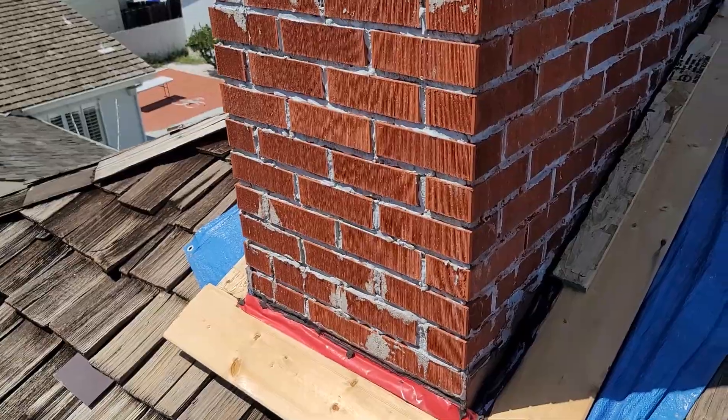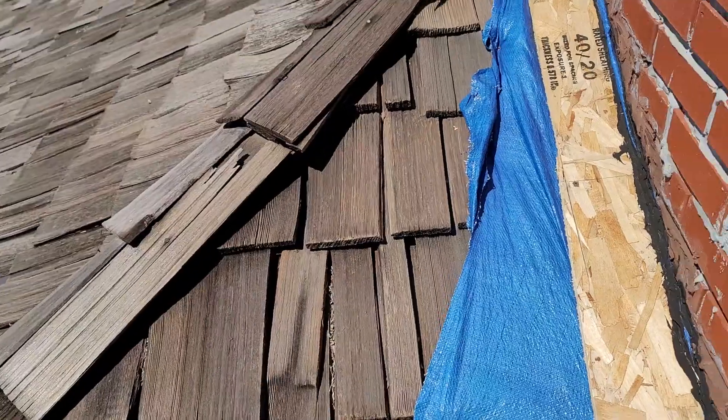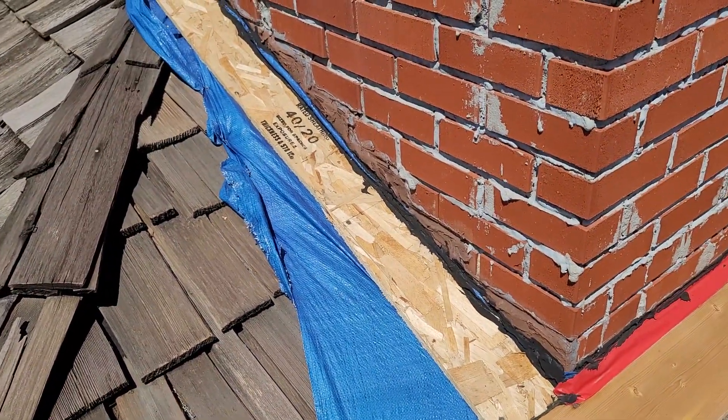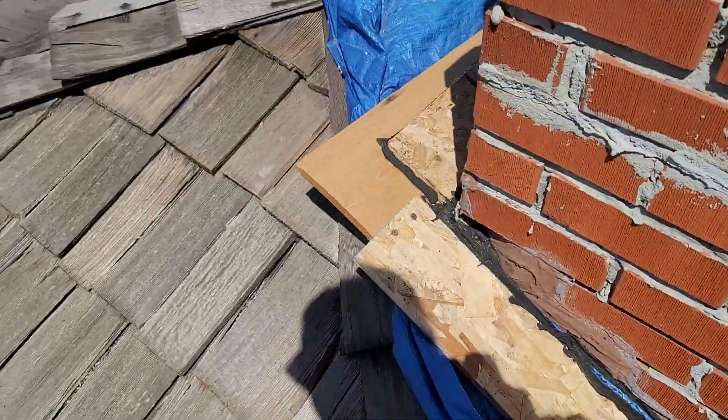Chimney looks to be in pretty good shape — could have been grabbed a little bit better, but I'm not sweating it. We'll be able to waterproof around the base really, really well, so you won't have any more of that sunshine coming through — or water.